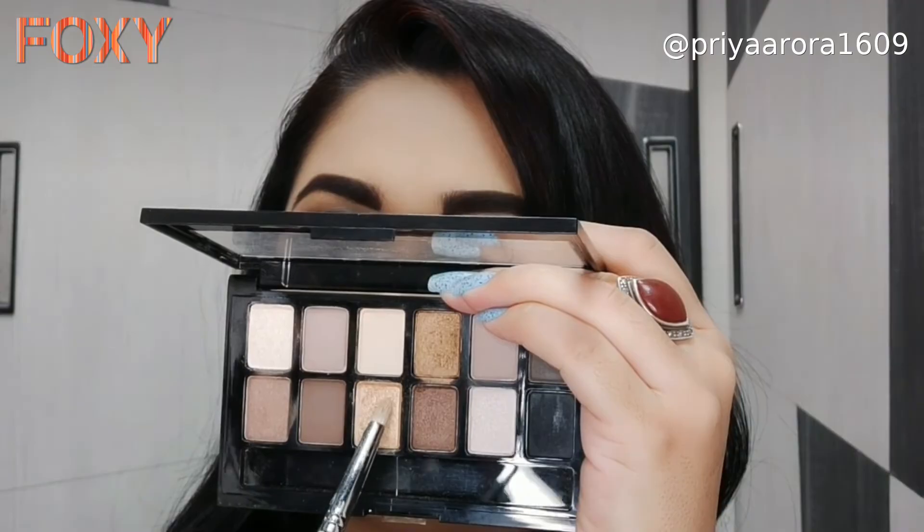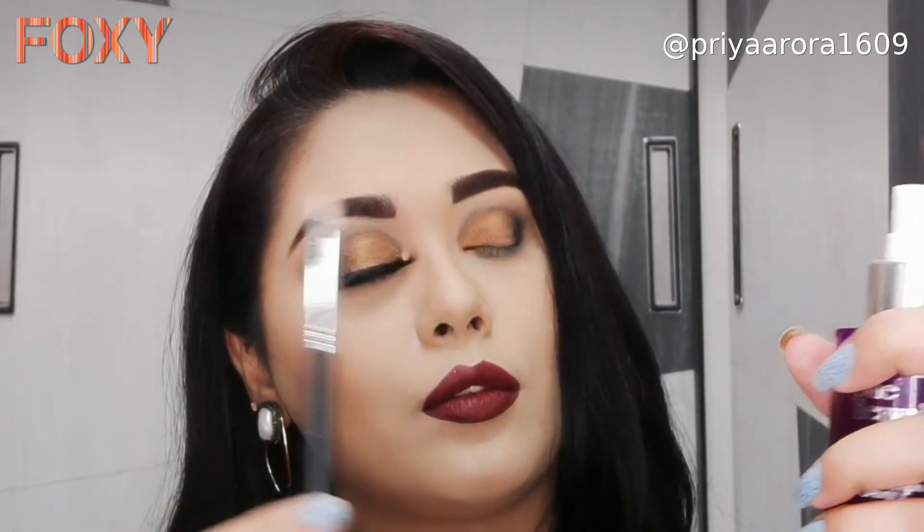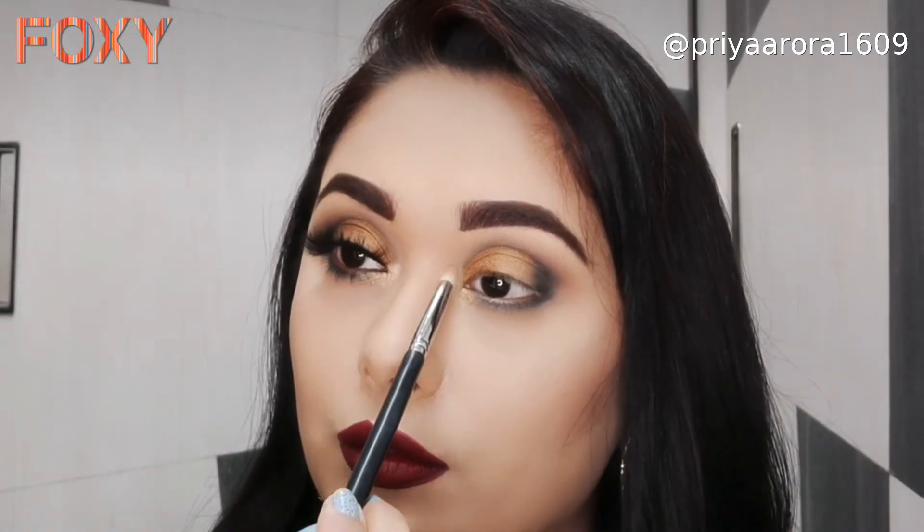For the inner corners and brow bone highlight, I will use this golden shade and apply it to brighten up the eye area.